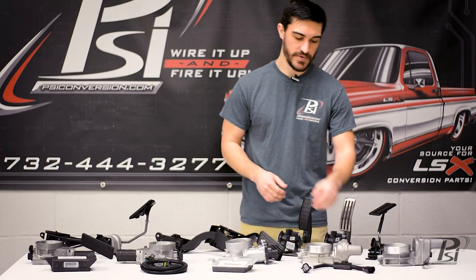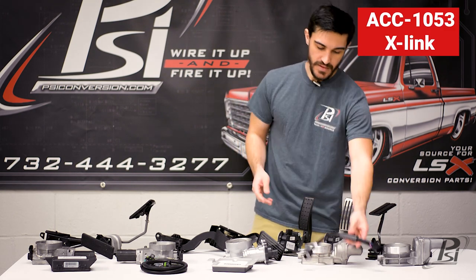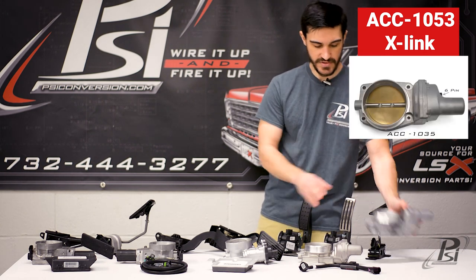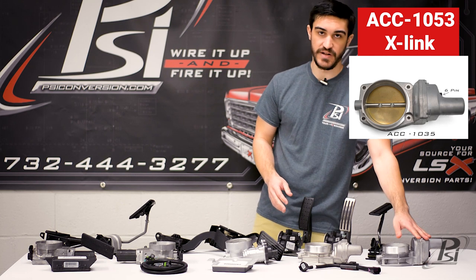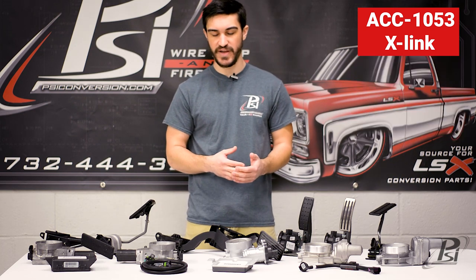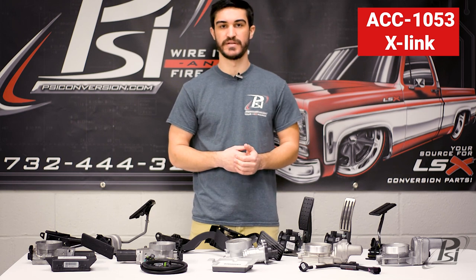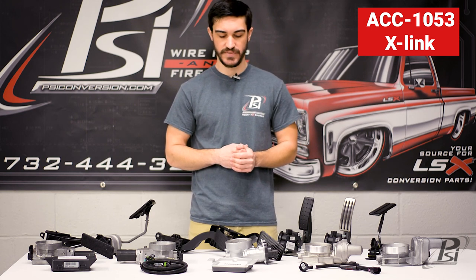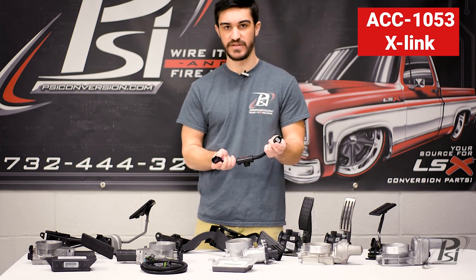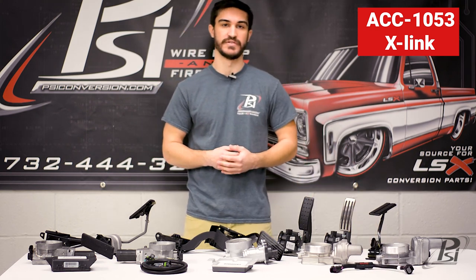The last thing I want to point out is this adapter called the X-Link adapter. The ones we carry are for the Goldblade LS3 throttle body, so you can put this upgraded 90mm throttle body on your Gen 3 systems without having to do all these other complicated methods of changing things out and mismatching all different kinds of components. You just plug this into the 8-pin harness and then plug this into your 6-pin throttle body, and now you have a 90mm LS3 throttle body on your Gen 3 setup.